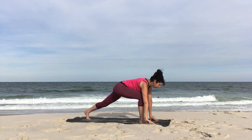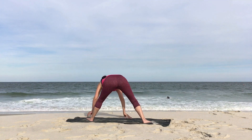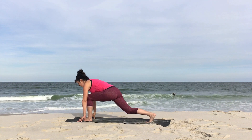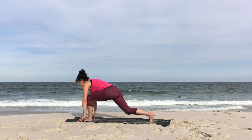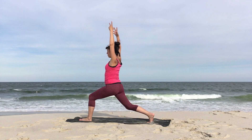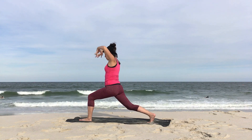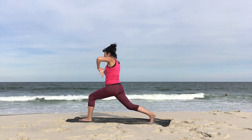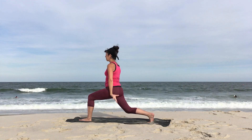Bring both hands to the mat. Lengthen the spine. Begin to walk yourself to the left side of your mat and spin all the way around so you're facing the back of your mat and your left knee is forward. Bend the right knee, lengthen. Slowly begin to rise back to your high lunge. Inhale the arms up, palms in. Exhale, make fist and lower. Inhale, straighten the back leg, arms up. Exhale, make fist, bring it down. Continue with that, inhaling up and exhaling down.